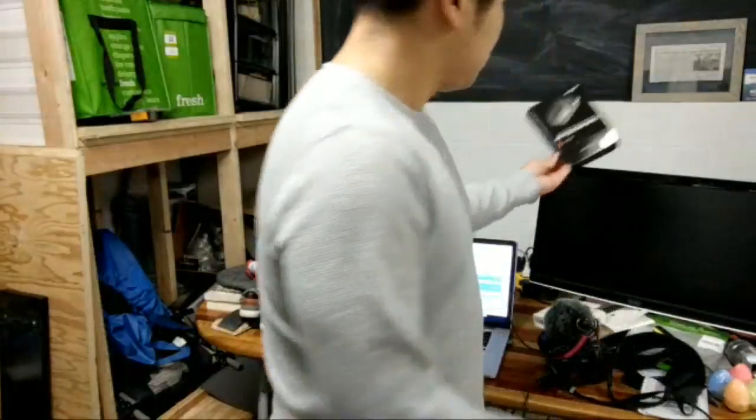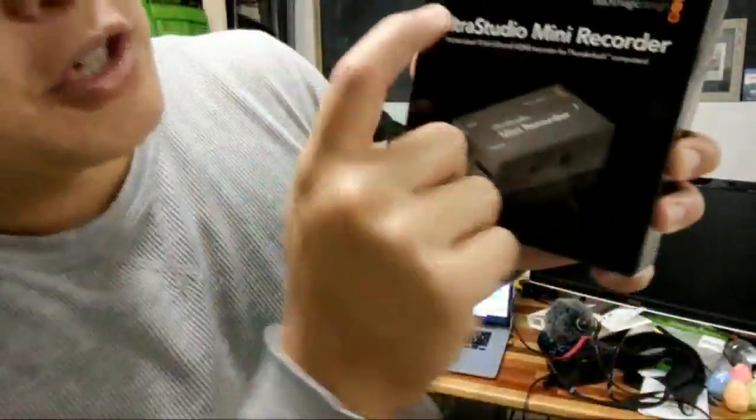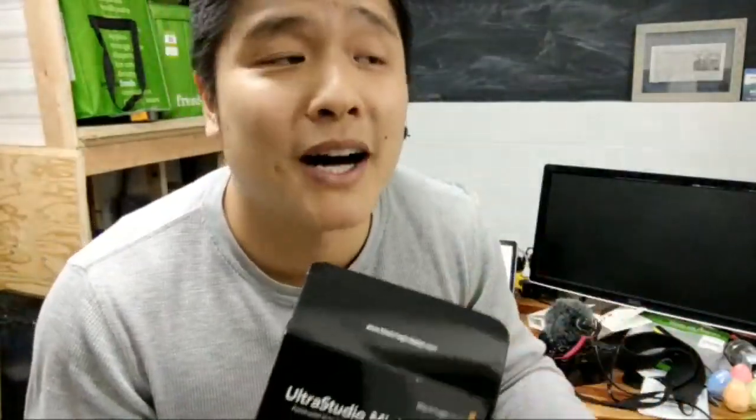I just got the Blackmagic UltraStudio Mini Recorder. Yesterday I opened it, I unboxed it, and I could not for the life of me figure out how to get it working. It was not intuitive from an open-the-box, get-up-and-running perspective. But after about 30 minutes of research last night and tinkering with it a little bit today in between naps and feeding and putting the kids down, I figured it out, so I want to share that with you.